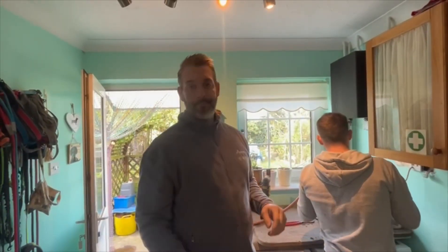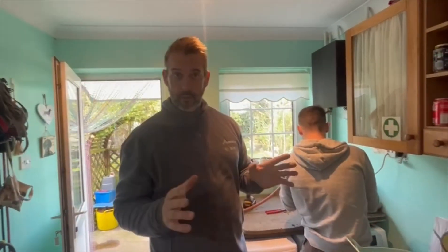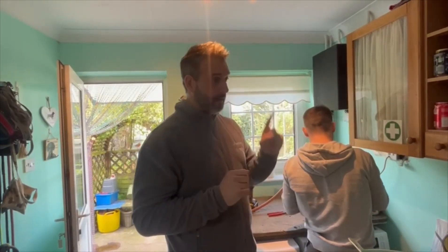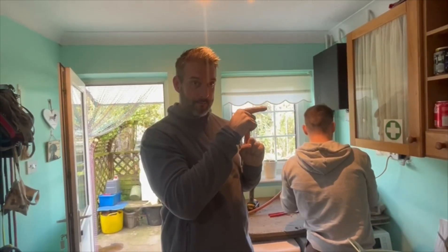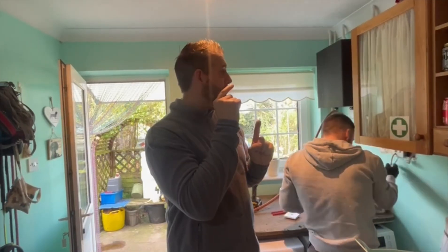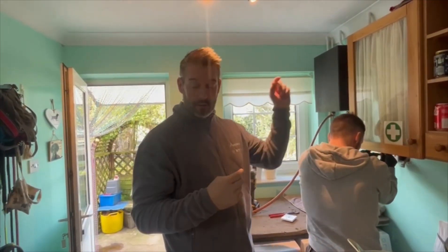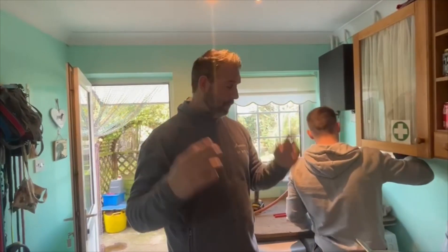We've got a sender cable upstairs. Gordon here is doing some electrics to make sure we've got power upstairs, because we have no control over the hot water. There's a motorized valve for the heating, but there's nothing for the hot water. So when the boiler's on and heating's on, it goes around the hot water - there's no temperature control, just relies on the boiler thermostat, which is inefficient. The hot water coming out is scalding hot - it's not very safe at all.